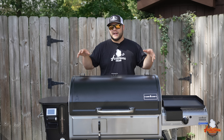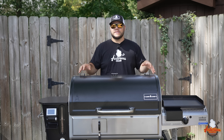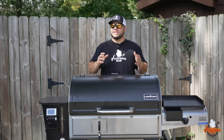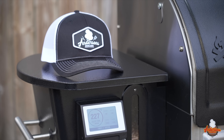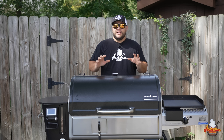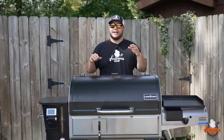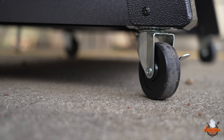This one is meant for someone who is going to be doing a lot of smoking and wants the closest thing to an offset but still has the set-it-and-forget-it features of a pellet grill. One of my favorite upgrades to the recent Camp Chefs — the Apex and the Woodwind Pro — is four caster wheels.